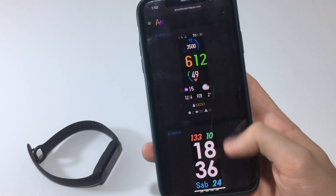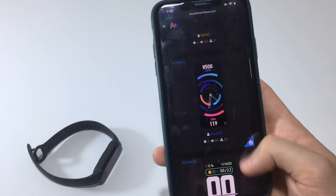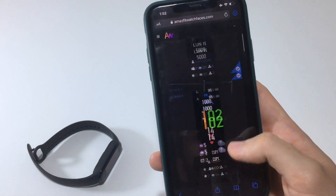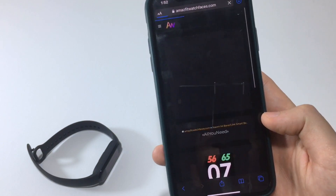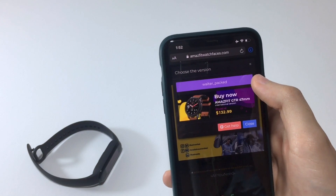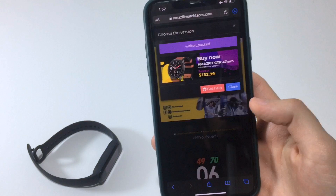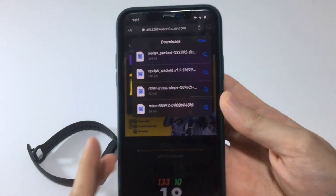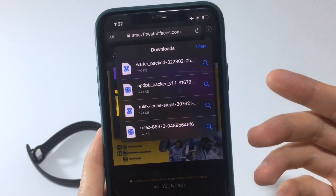With the Amaze Fit website, there are tons of Mi Band 5 watch faces to choose from. You can also do a Google search — for example, search 'Rolex Mi Band 5' and it will redirect you to this website and show you a Rolex watch face. Really cool stuff.